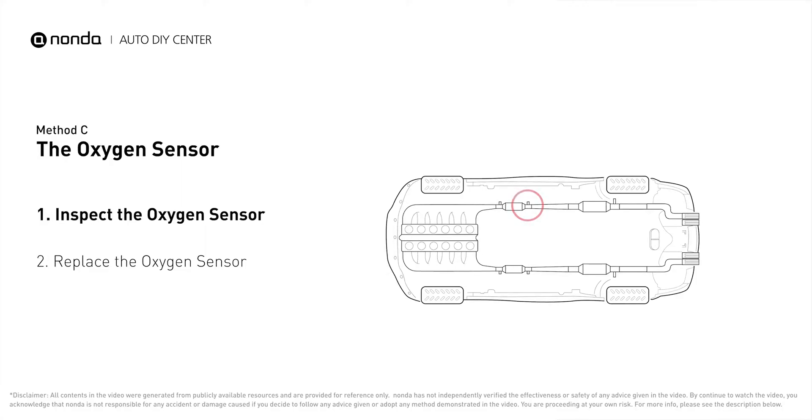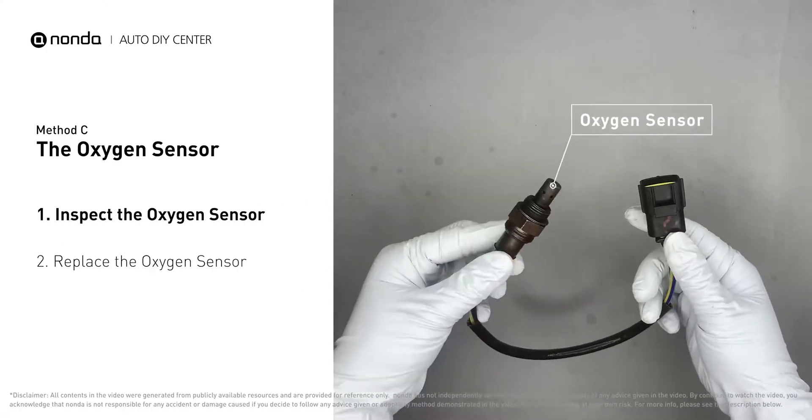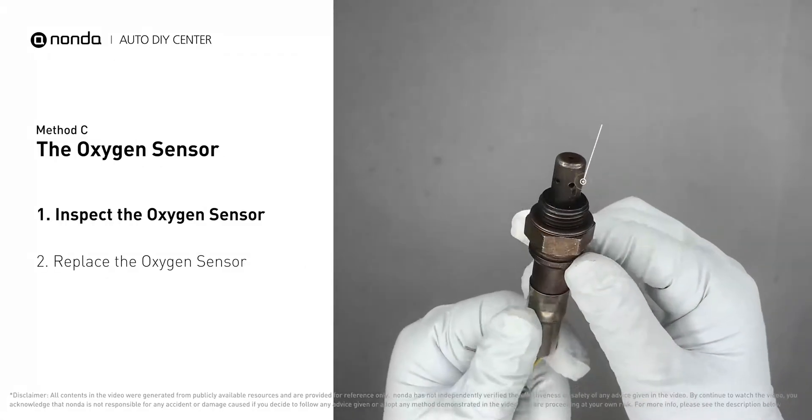Method C: the oxygen sensor. This oxygen sensor is located right after the catalytic converter. Bank one is on the side with cylinder number one; sensor number two is usually the downstream oxygen sensor behind the converter. Visually check the oxygen sensor's electrical connections, wire harness, and metal tabs for any damages.